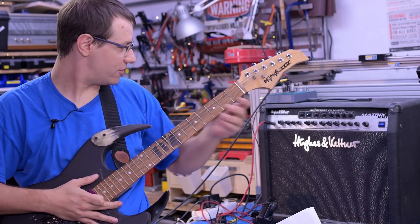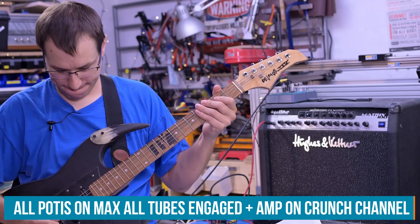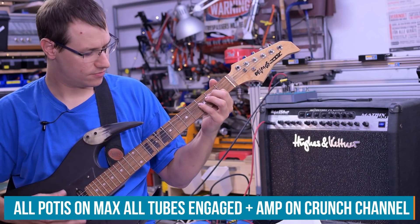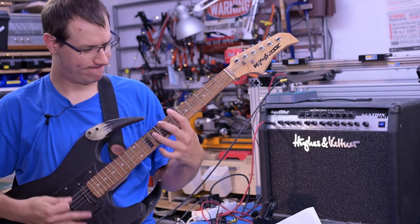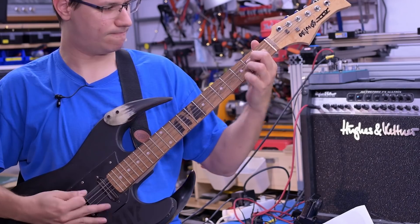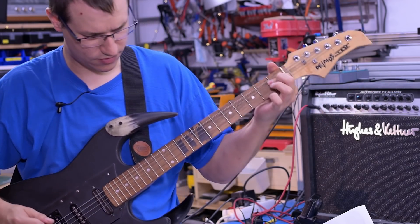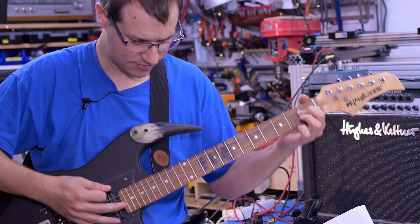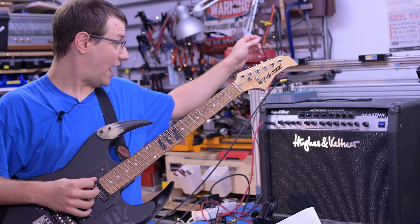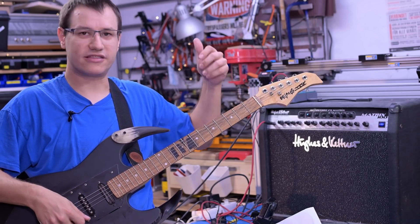And now we have the full distortion of the tubes again. Just playing around with the dials so you can hear a bit of difference between the settings — it's not that dramatic but noticeable.